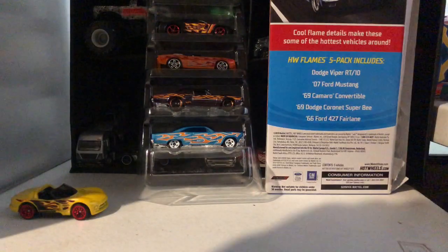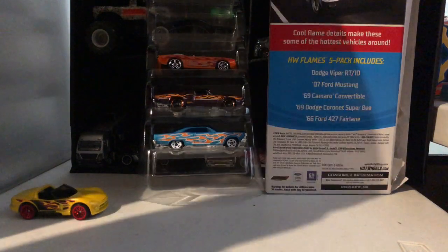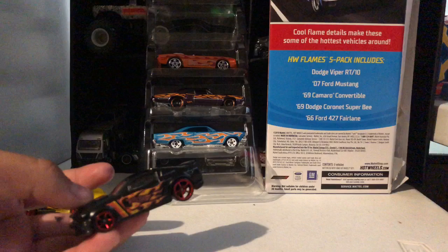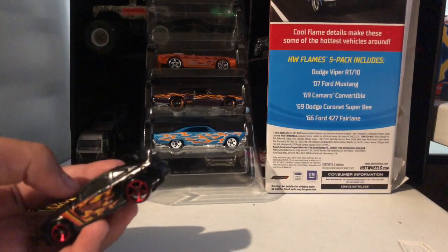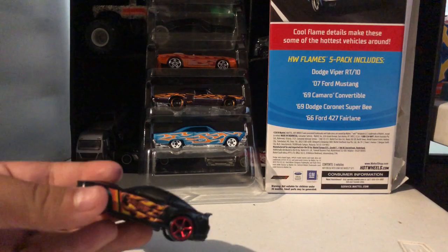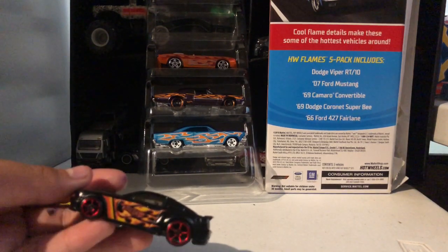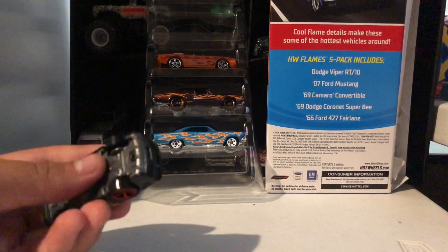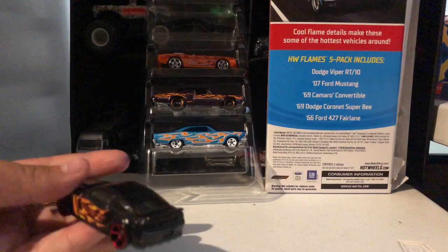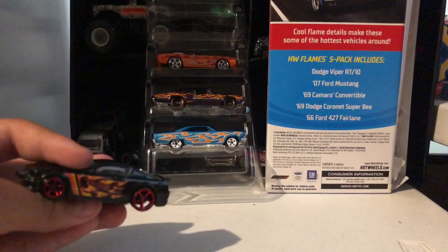Next one we have the 2007 Ford Mustang — red wheels, black colored, almost matte black, with yellow and orange flames, yellow and orange stripes, orange Hot Wheels logo, gray bottom, and gray interior.